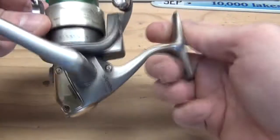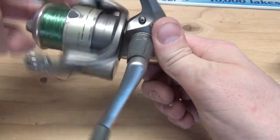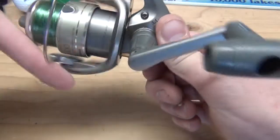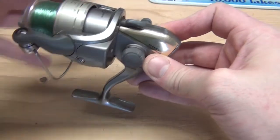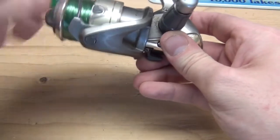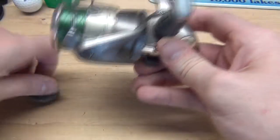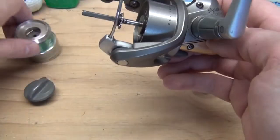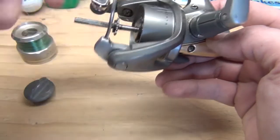Here's the actual reel — this is a spin caster, not a bait caster, because this is a spinning rotational wheel. First things first, we're going to undo the drag cap here. This is what you use to tighten or loosen the drag when you're fishing. If you take this off, there's the inside of the reel with a little gear right here — you definitely do not want to lose that little gear or any of the washers inside the reel.